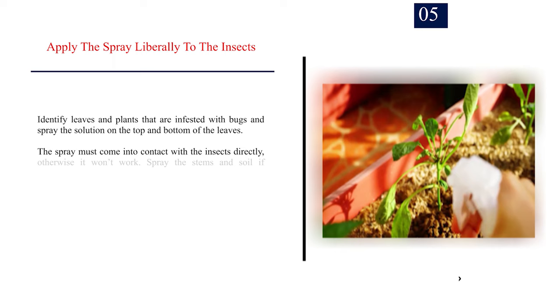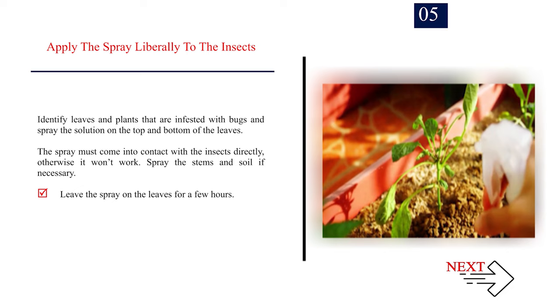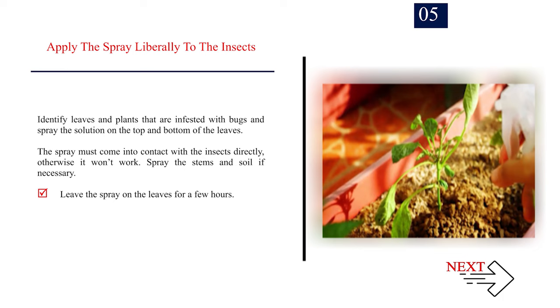Number 5: Apply the spray liberally to the insects. Identify leaves and plants that are infested with bugs and spray the solution on the top and bottom of the leaves. The spray must come into contact with the insects directly, otherwise it won't work. Spray the stems and soil if necessary. Leave the spray on the leaves for a few hours.